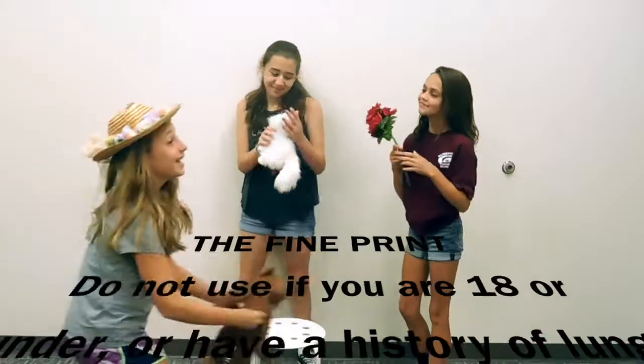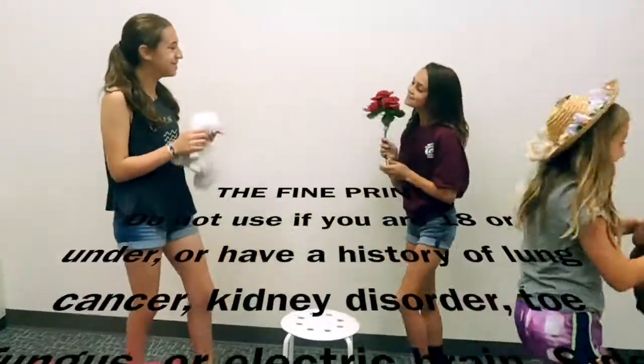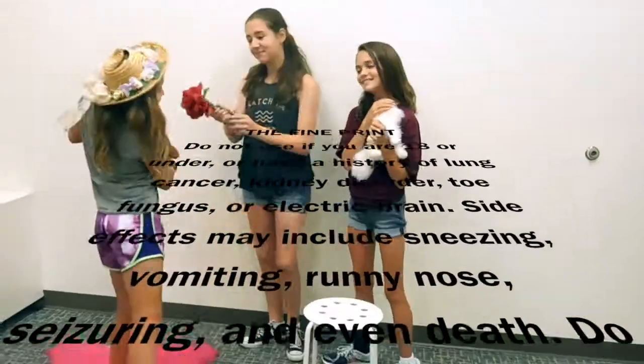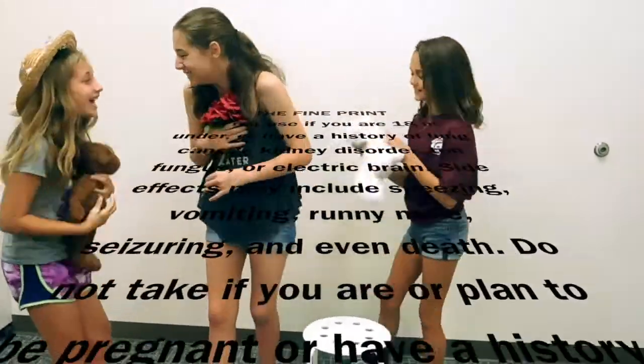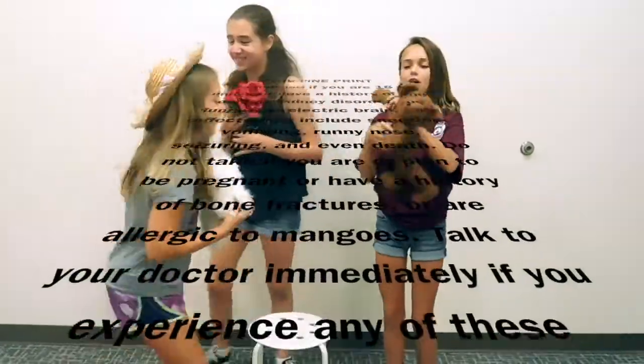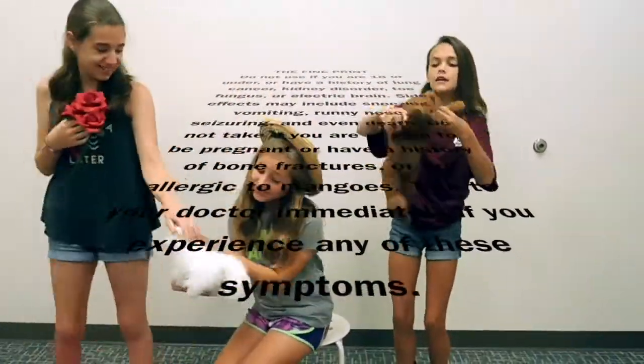Do not use if you are 18 or under, have a history of lung cancer, kidney disorder, toe fungus, or electric brain. Side effects may include sneezing, vomiting, runny nose, seizure, and even death. Do not take if you are or are planning to be pregnant, or have a history of bone fracture, or are allergic to mangoes. Talk to your doctor immediately if you experience any of these symptoms.